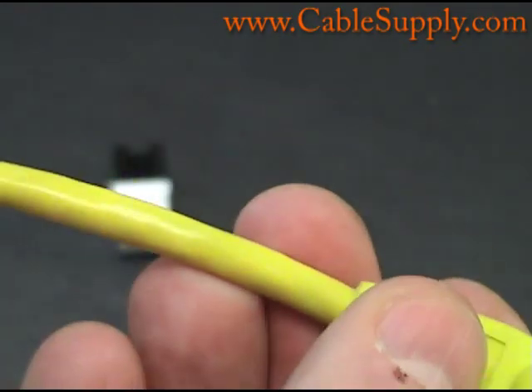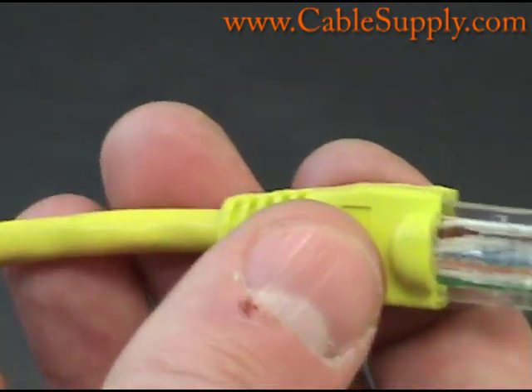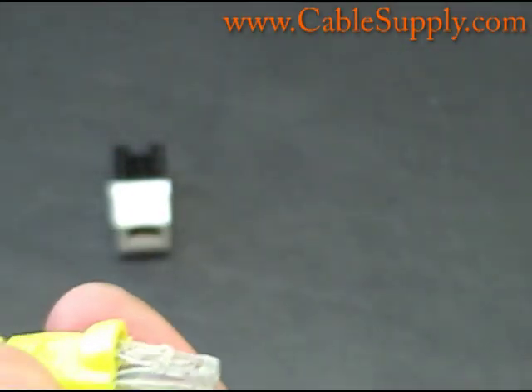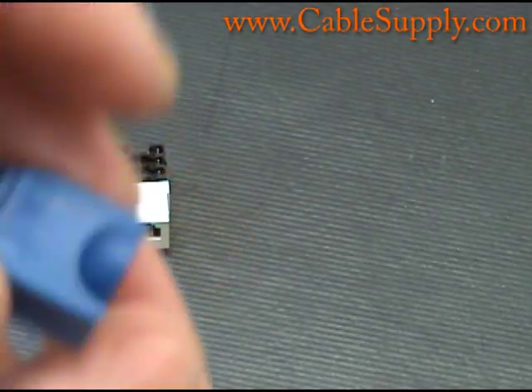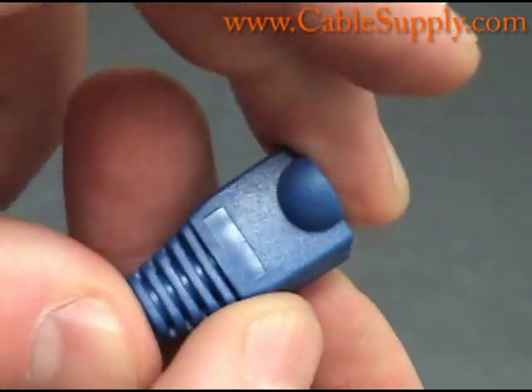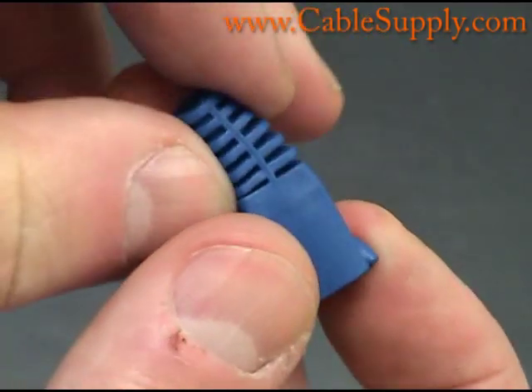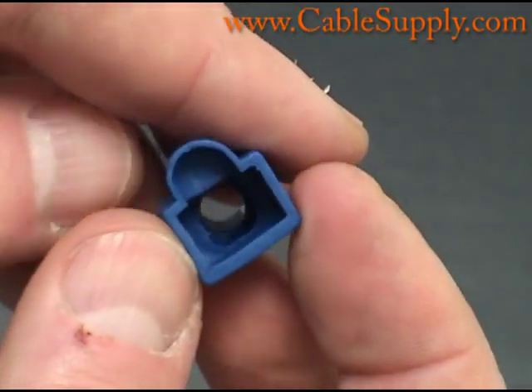You can make these patch cords yourself. I don't know why anyone would want to because they are very inexpensive, but we do sell the parts. We sell the plugs, the boots, and the wires. You can get a crimper and make any patch cords you want to any length — you just need to test them.